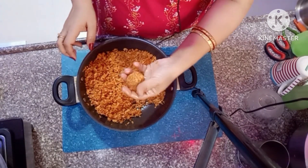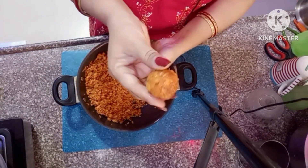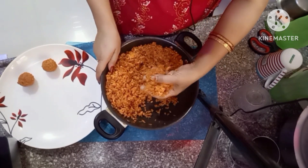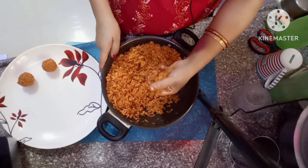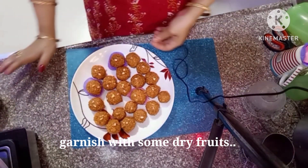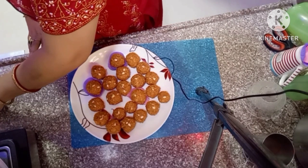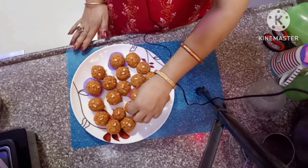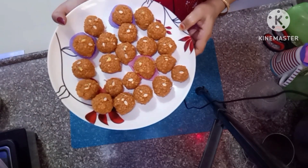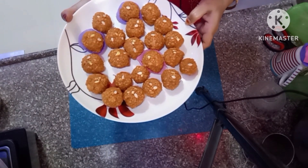See how good it looks — a lovely full colour. This is how we make bundi ka laddu. So yummy and delicious! Do try this recipe and let me know how you like it. Thank you for watching friends, see you in the next recipe. Till then, goodbye!